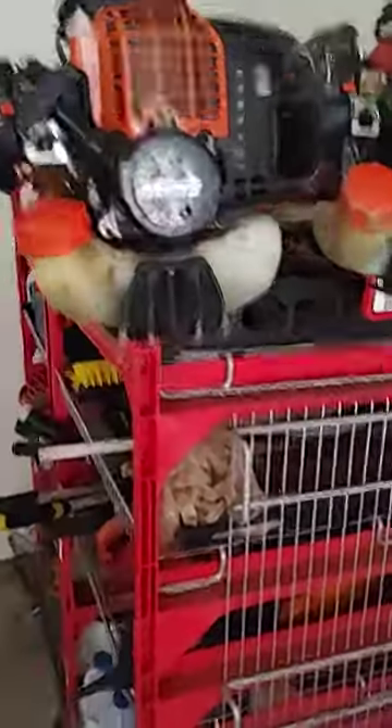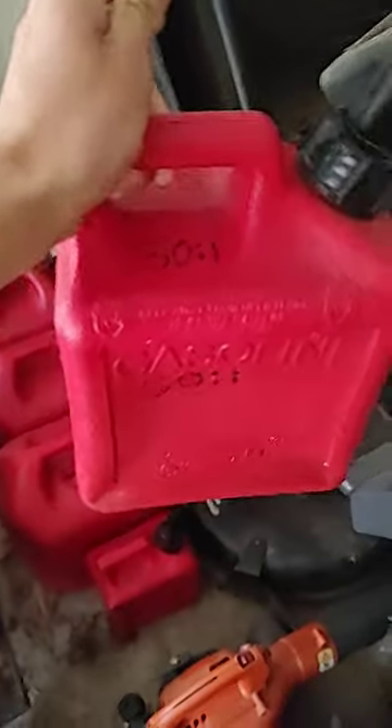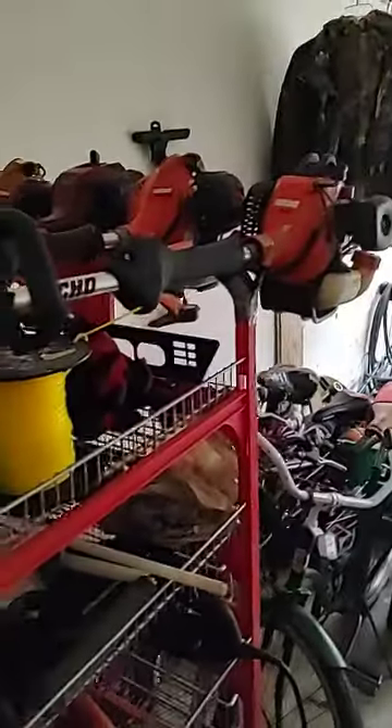The engine size is the same and everything like that. All of these trimmers right here take 50 to one mixed fuel, which is right here. As you can see, we put it in this can — two stroke only — and we put '50 to 1' on it so that we know what kind to use. And I think I'll take each one down and show each one to you a little bit more in depth.